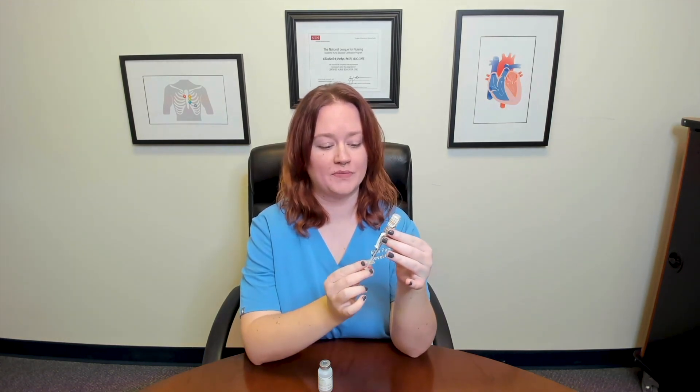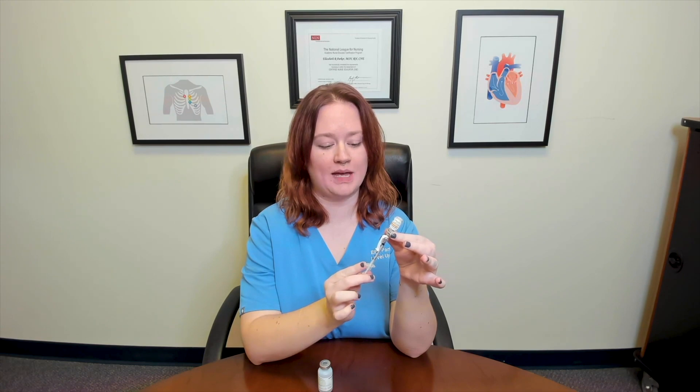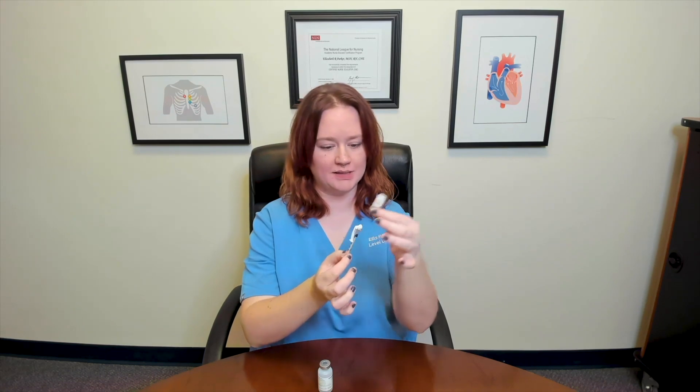Then without taking the needle out, I'm going to invert my syringe and my vial, and withdraw the plunger to five units. I've now got my five units of clear insulin.